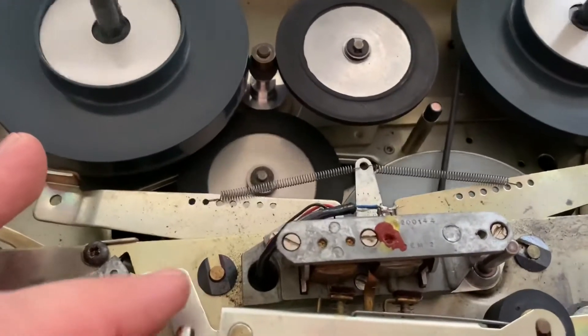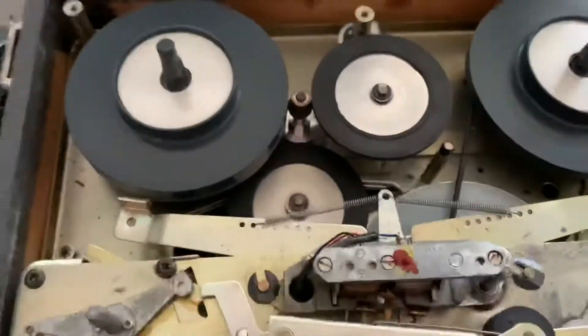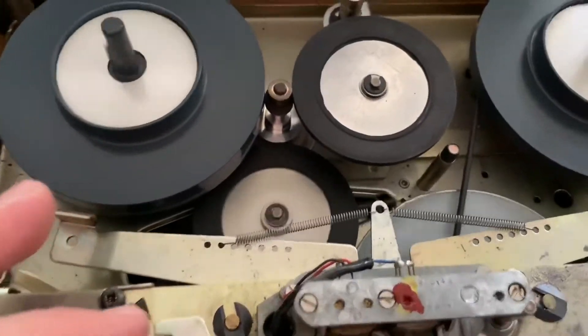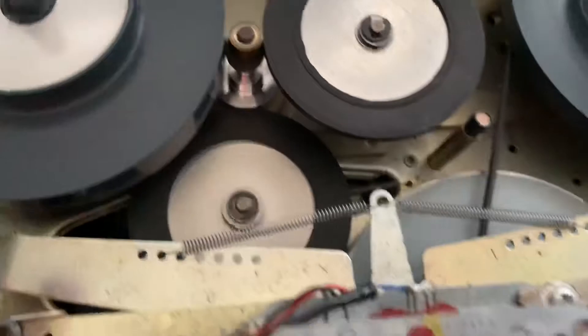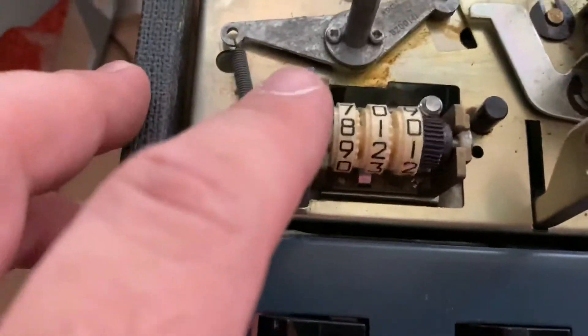Yes, I'm aware it's noisy — that's because the rubber on the idler is on the hard side, but it still grips, and I'm not going to invest money in getting those rebuilt. However, I did replace the belt for both the main drive and the counter, and as you can see it's turning.